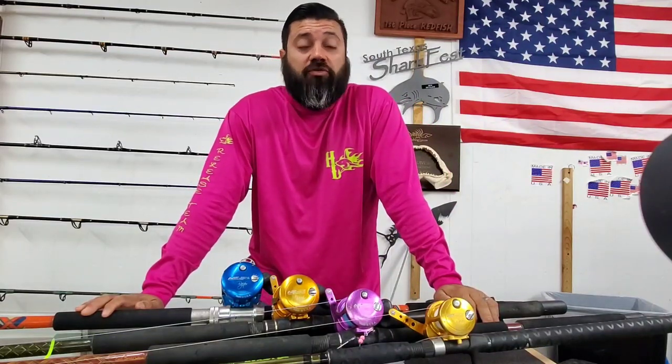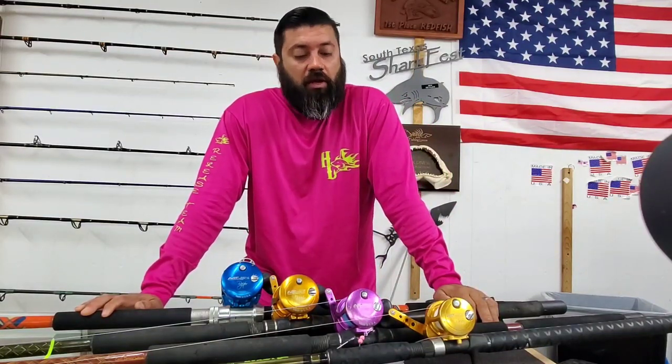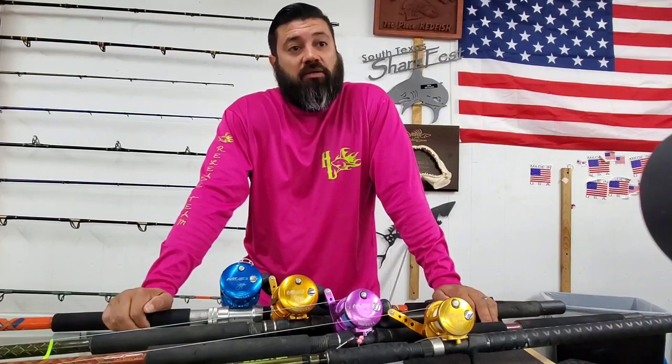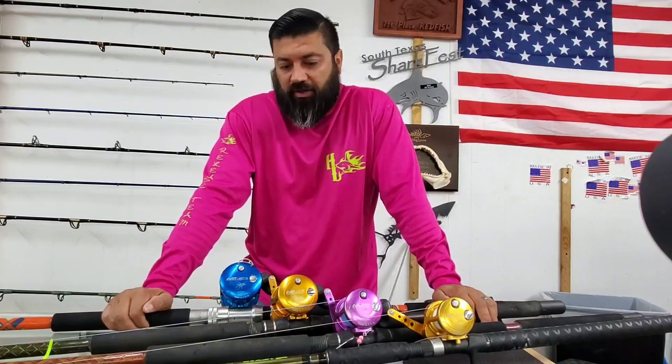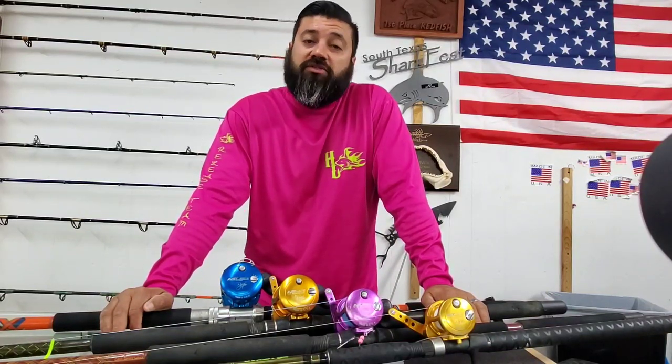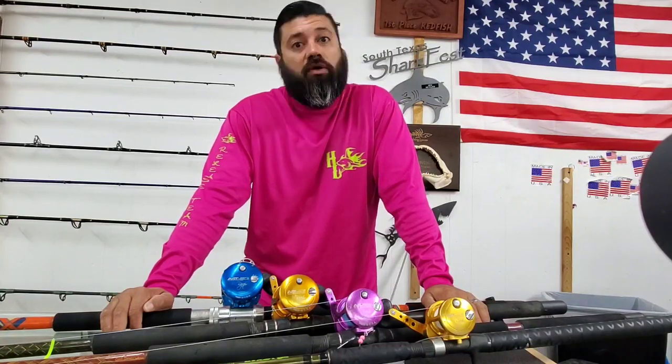Obviously cost is always a major issue when purchasing a new reel, but you've got to remember that cheaper ain't always better. At the same time, you don't need to go all the way to the big dog if it's something you're never going to be putting to use. So that's got to be the major thing you ask yourself — what kind of fishing you're going to be doing and what are you trying to target.